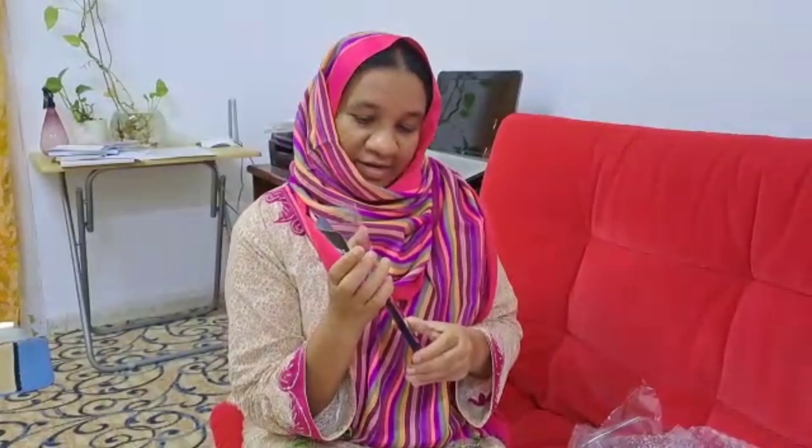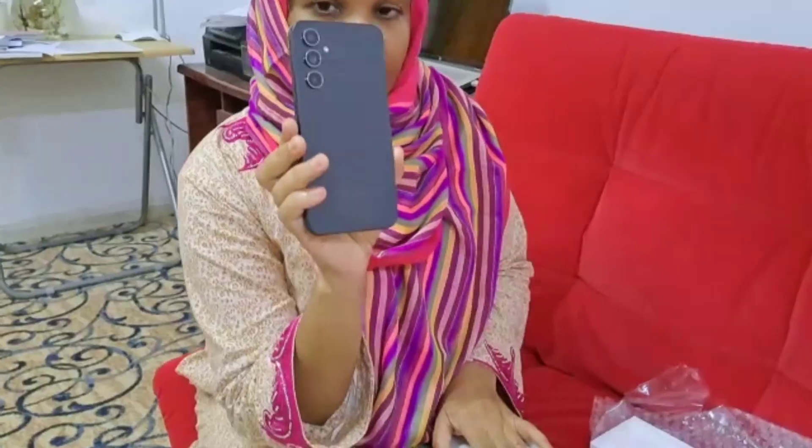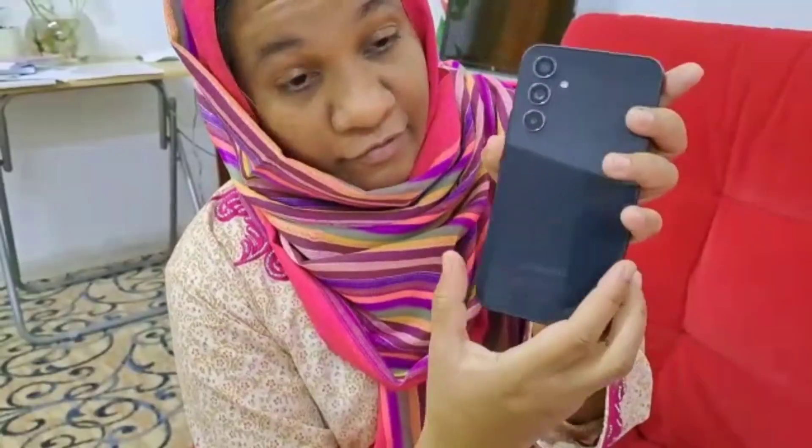This is the phone — Galaxy A54 5G. The memory is very nice here: 256GB. The quality of videos we can store on this one. And look at how nicely they have packed it. Bismillah, this is a very nice color actually.